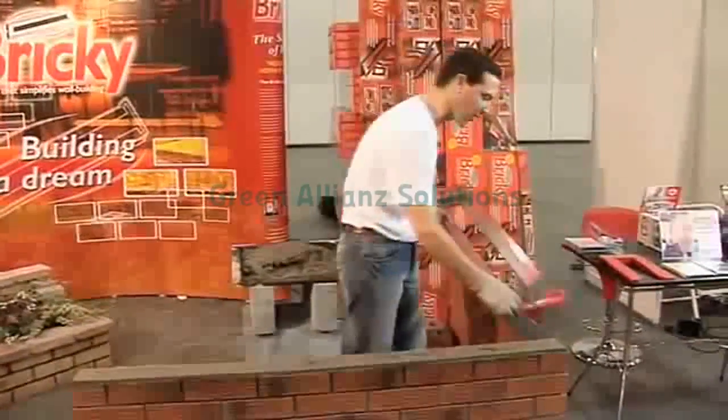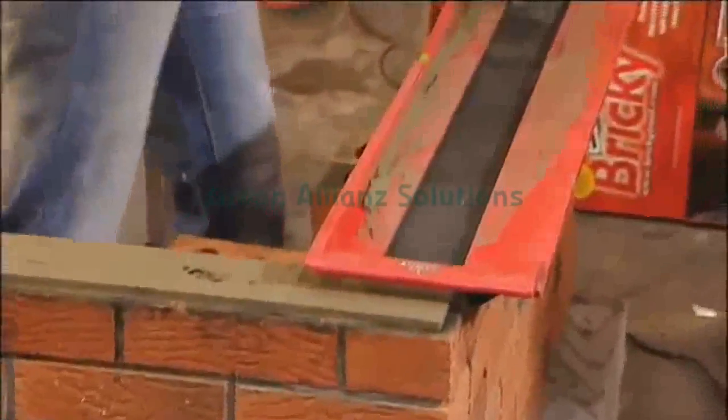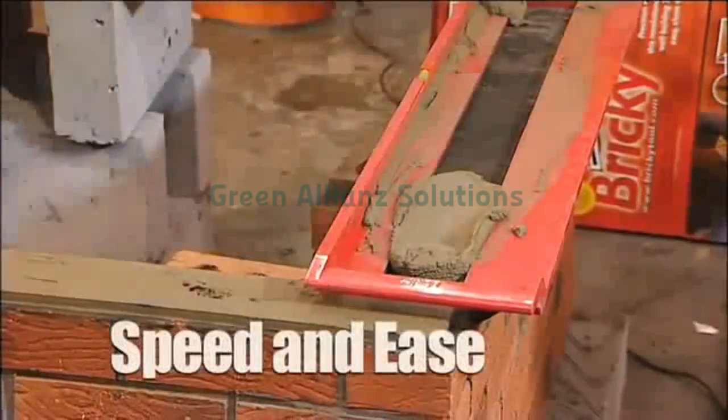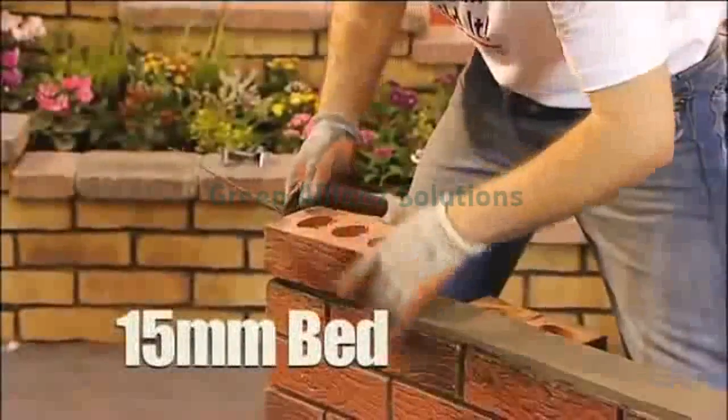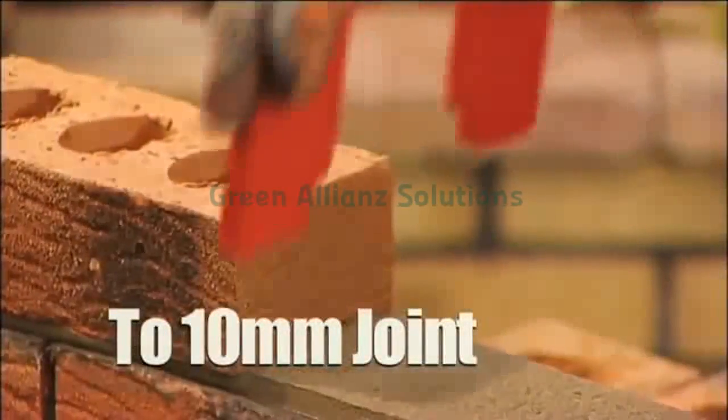We come round again — the lug at the back ensures we join on to perfection and away we go again, all designed for speed and ease. When we come to putting on our brick, we just gently press the dome into that, and we have the perfect template now again.